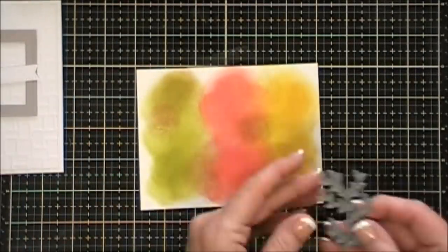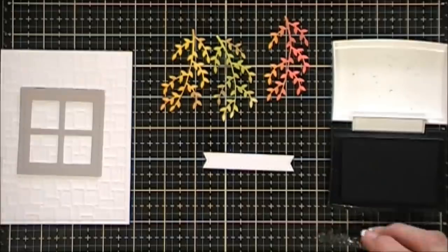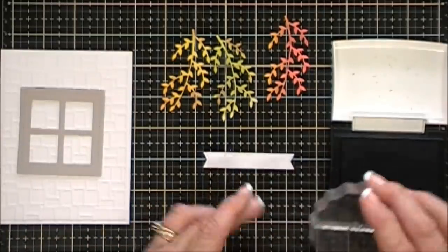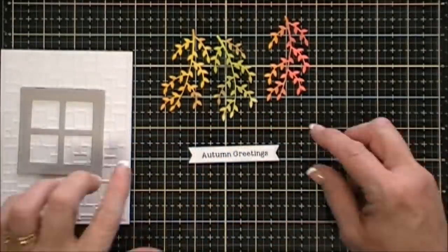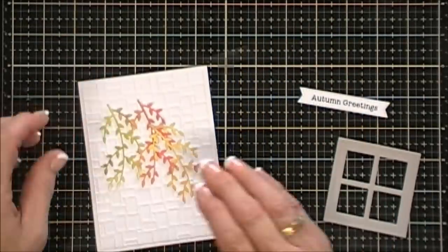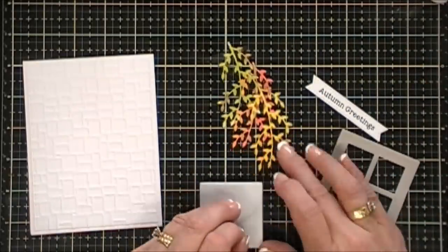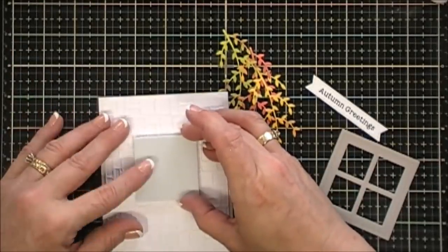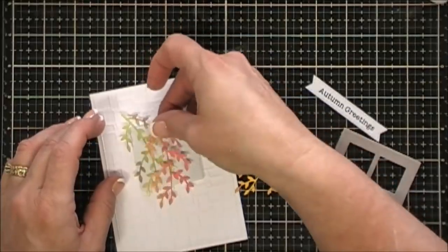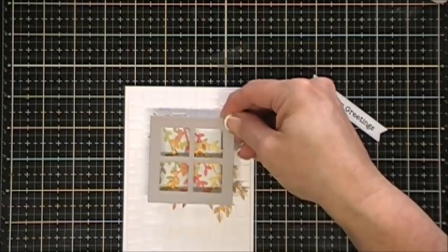I'm grabbing a leaf die from my stash and cutting out three leaves in the three different colors. For my sentiment I chose 'Autumn Greetings' — I have a niece named Autumn, so it would be a nice little card for her. Now I'm arranging my leaves on my background panel. Originally I was going to lay everything flat, but I decided to use that negative foam piece — I'll remove the release paper off the back, place it on my panel, remove the release paper off the top, and arrange my fall leaves on that foam adhesive where they stick beautifully.